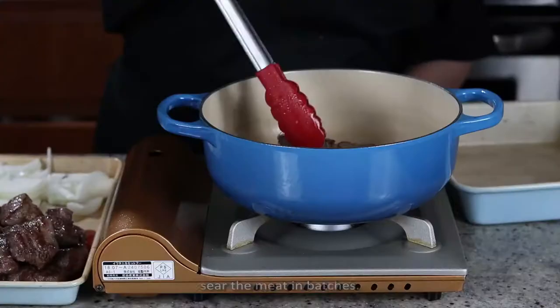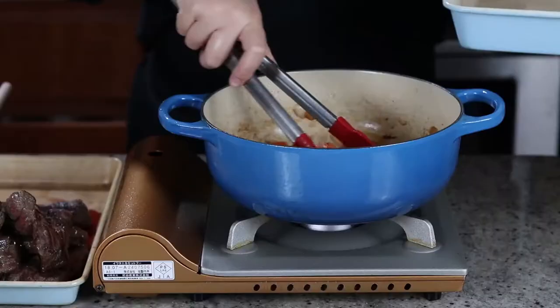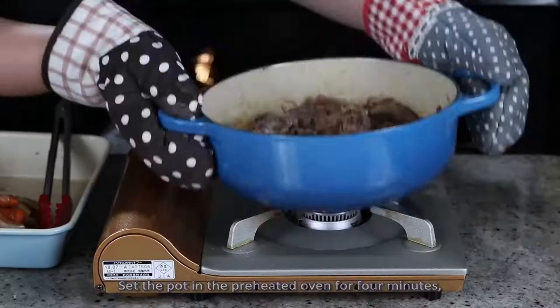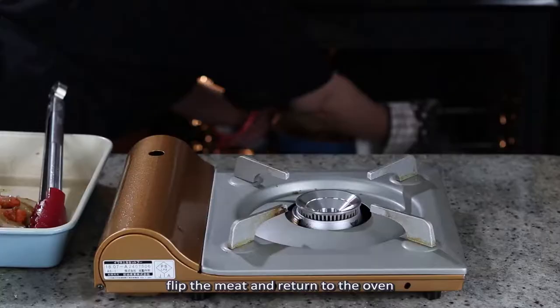Take the beef out when they are done and sauté the onion and carrots in the same pot until the onion gets softened and starts to pick up some color. Remove the vegetables, put the beef and bacon pieces back in, and toss them with 2 tablespoons of flour. Set the pot in the preheated oven for 4 minutes, flip the meat, and return it to the oven for another 4 minutes.